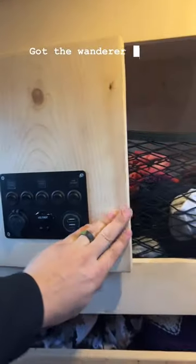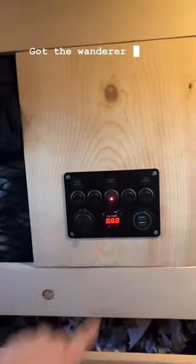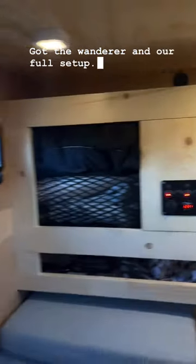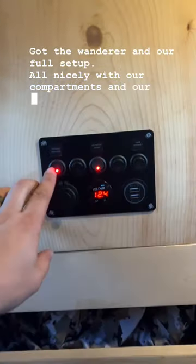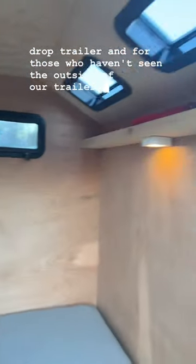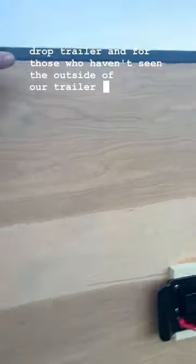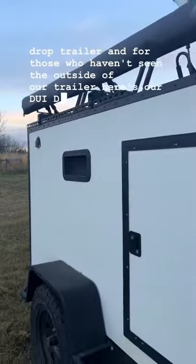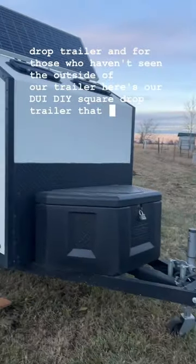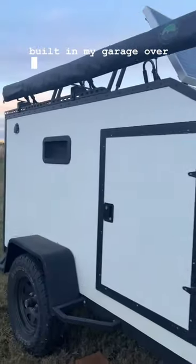We've got the Wanderer and our full setup, all nicely organized with our compartments and our garage-built square drop trailer. For those who haven't seen the outside of our trailer, here's our DIY square drop trailer that I built in my garage over a year ago.